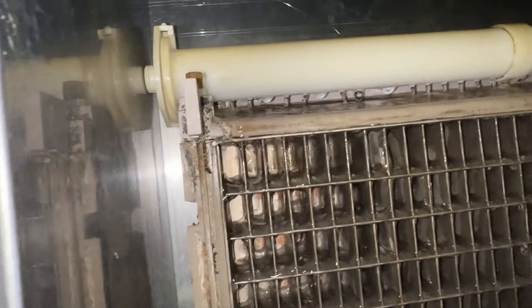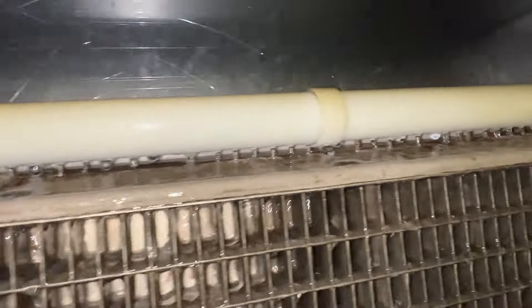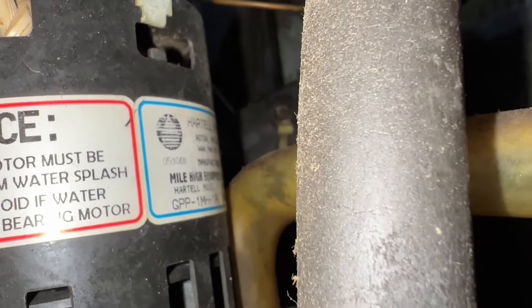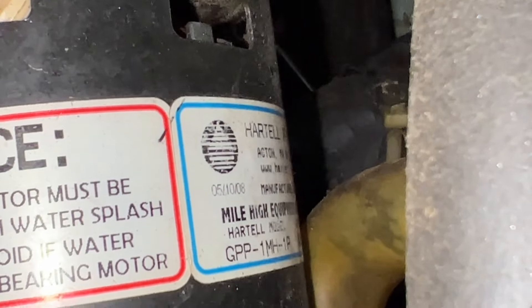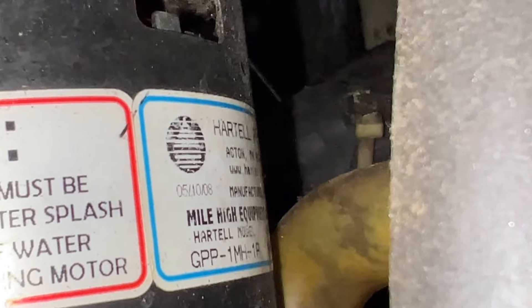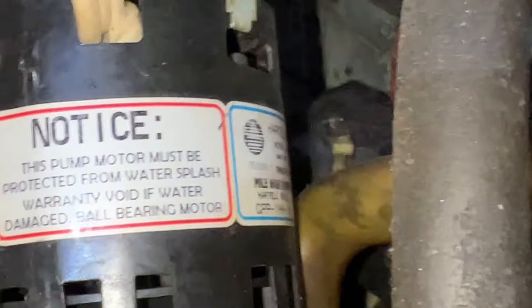Definitely not much in the way of water. It must be the original water pump. It's dated 5/10 of 2008, so it must be a 2008 machine. This is 2024 — so that's 16 years old.